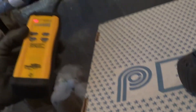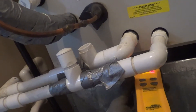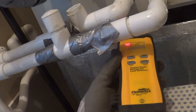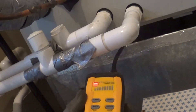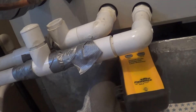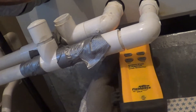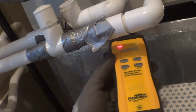Here's the leak detector, which I love. As soon as you get right up next to it — so it's on the right side, top, back — they're clearly getting a leak.